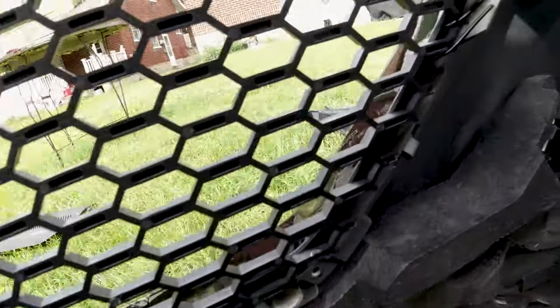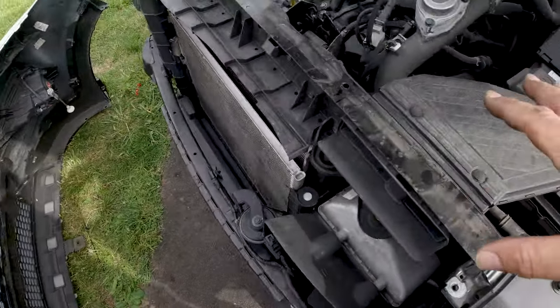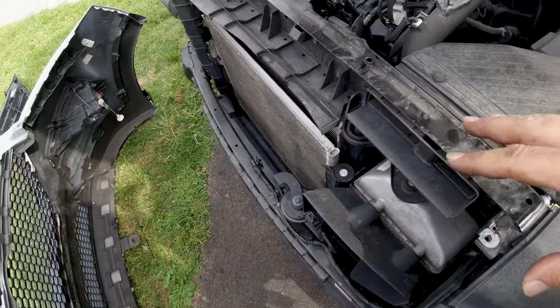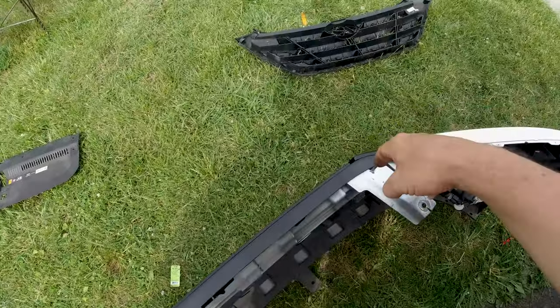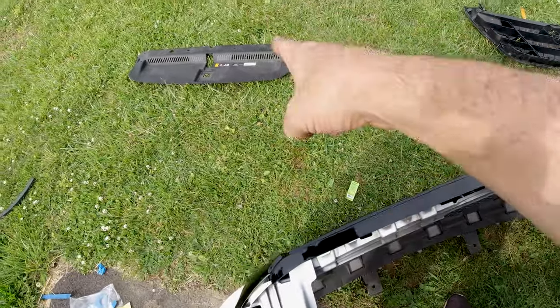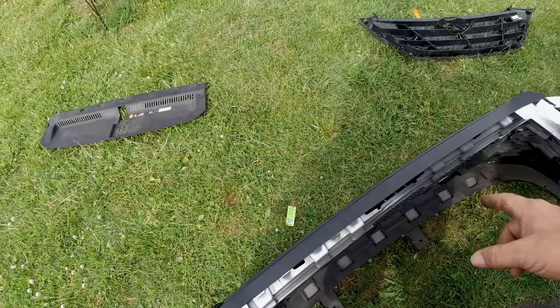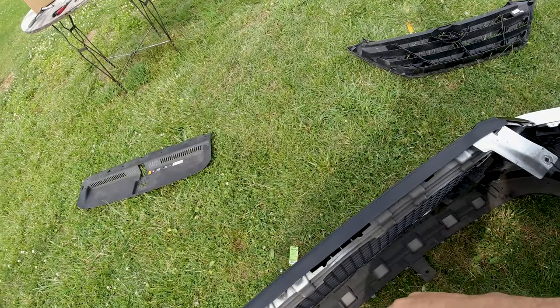Right now I'm gonna put the bumper back on, and after I mount it back I'm gonna make a small drill hole so I can put in the two screws that come with the grille to secure the front top with the bumper and the grille.